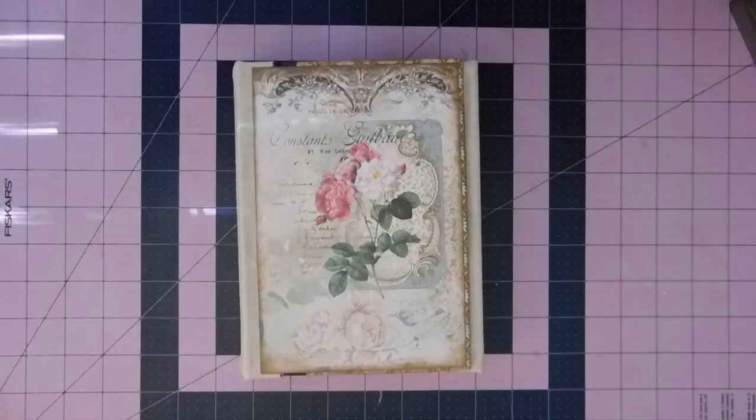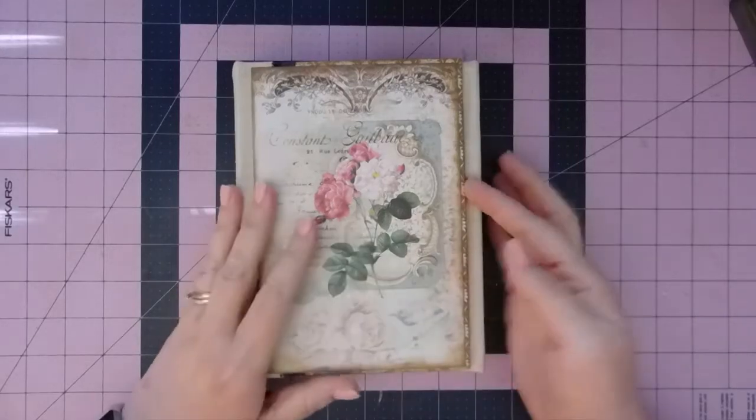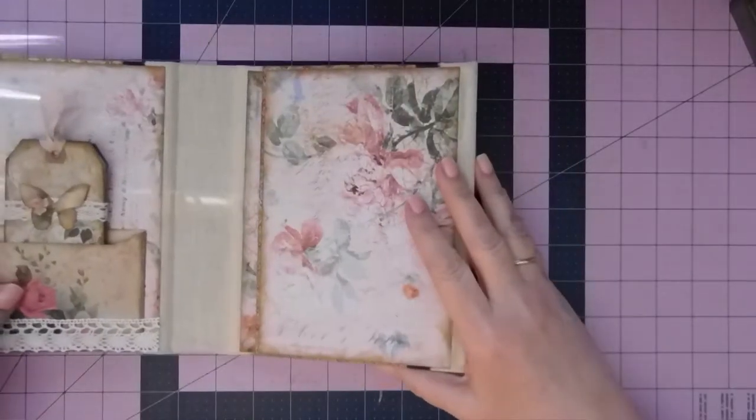Hi everyone, it's Christy. Welcome back. We're working on our shabby hardcover tri-fold journal and today I'm going to just see how far we get with decorating this. So let's start on the inside.